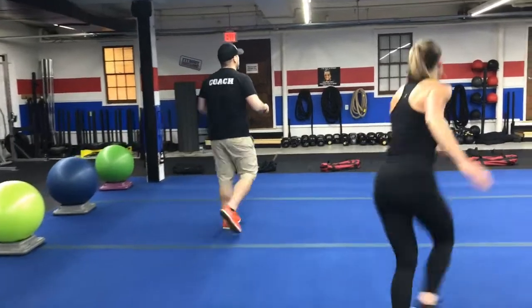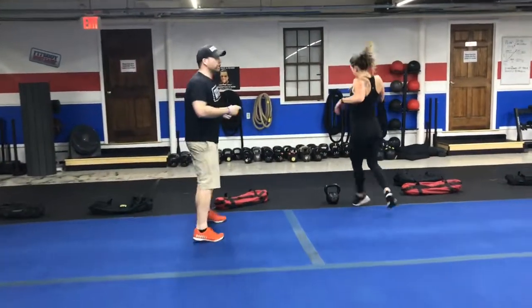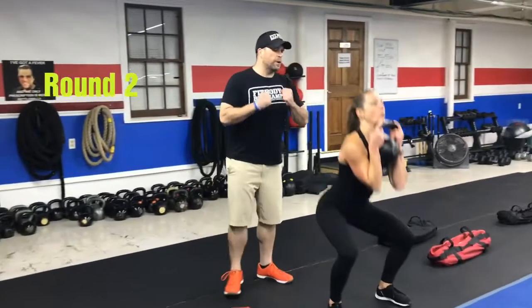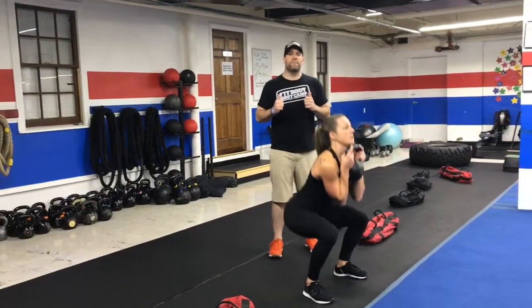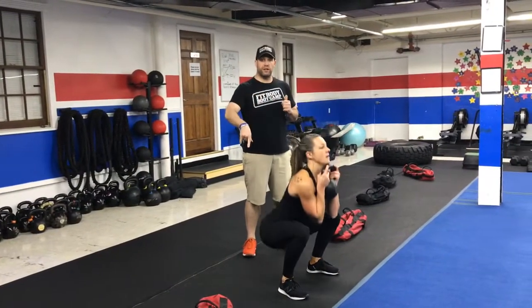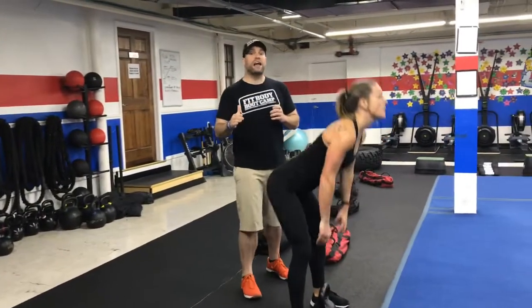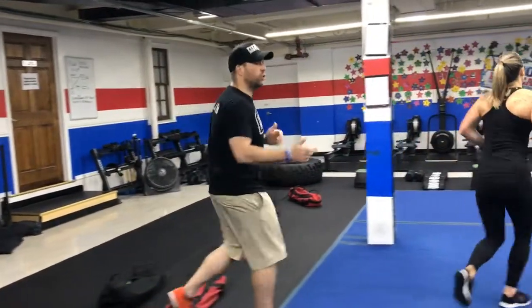From there we're going to come back over to the kettlebell and we're going to do our goblet squat. Clean that kettlebell up to your chest, elbows in tight, sit that butt back, drive on up and squeeze. Deep breath in on the way down, pushing that air out as you press up out of that squat. Keeping it simple here — you can go light and get a few more reps in, or you can go a little heavier and go a little bit slower. It's up to you.